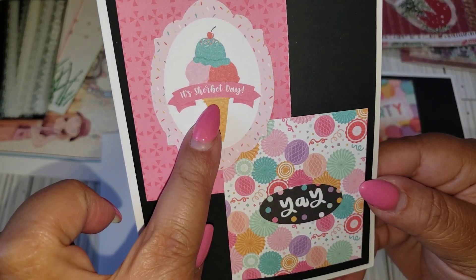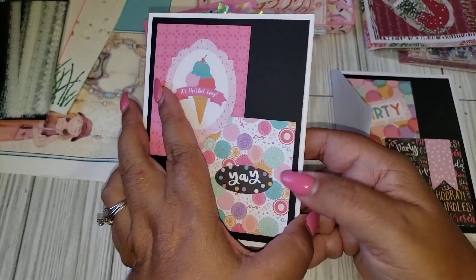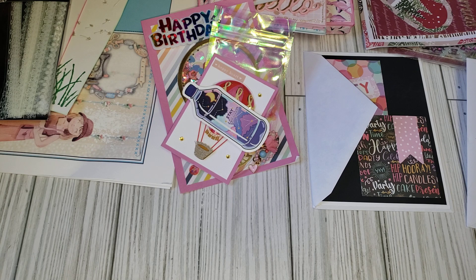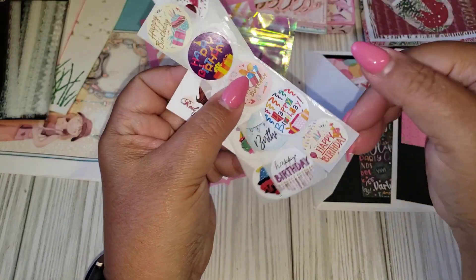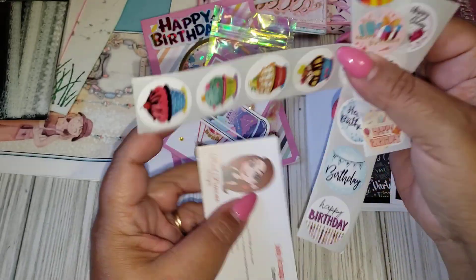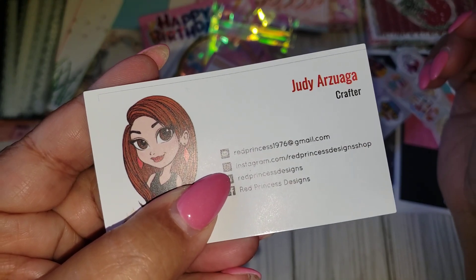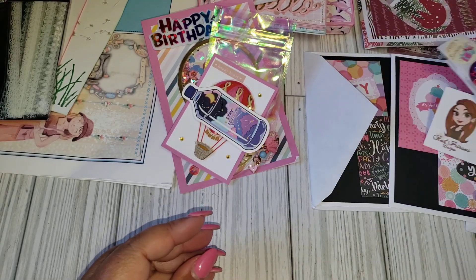And then here's another one. She did the same thing. I like how she did that — that was a super cute idea. This one says 'it's sherbet day' — yay, that is cute. This one is for me. She has a little note. Oh, thank you. So this one is for me. And then she included some little happy birthday stickers. And then this is all her information. Thank you, Judy, so much. I'm glad you were able to participate.